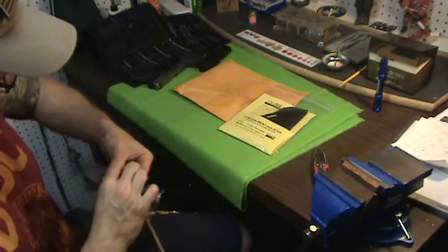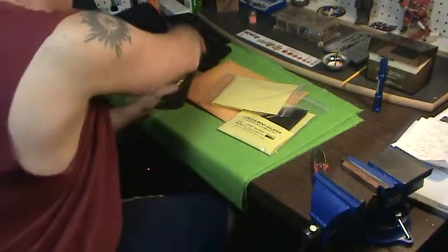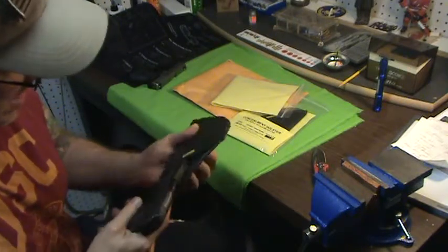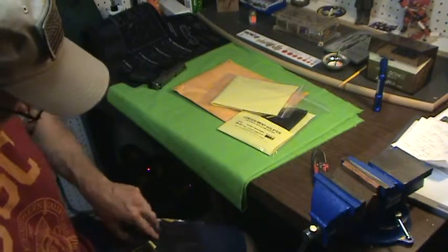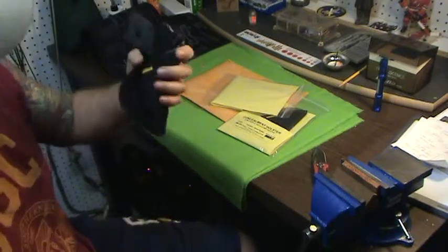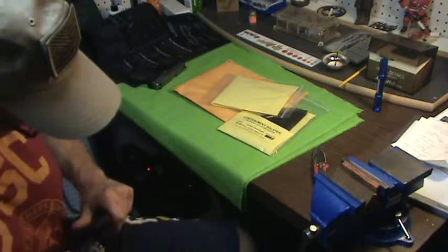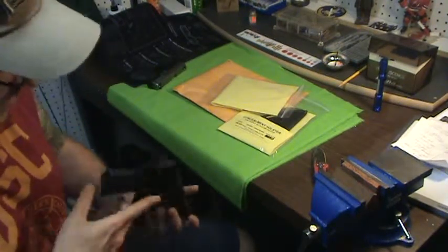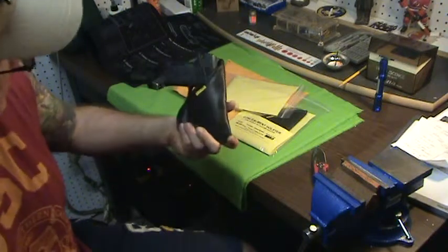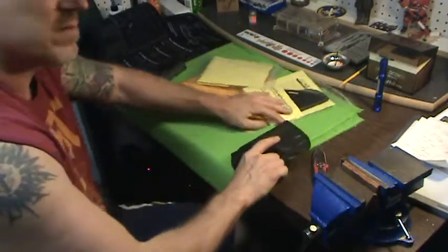I got it for my Kel-Tec and my Ruger LC9 — the 4 is for the Ruger. I probably could have gotten away with just one holster, but they have a great sale right now: buy one and get another one thirty percent off. These are really supposed to stick to your waistline, and this is fitting pretty good — a nice fit. When it comes to holsters you really don't want to mess around with something that doesn't fit right, and this seems to be fitting really nice.